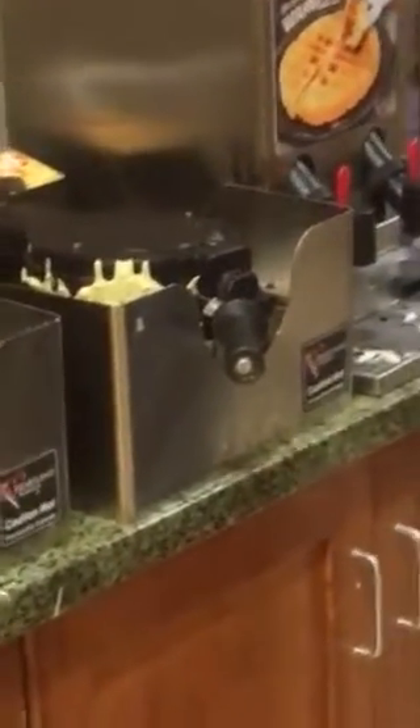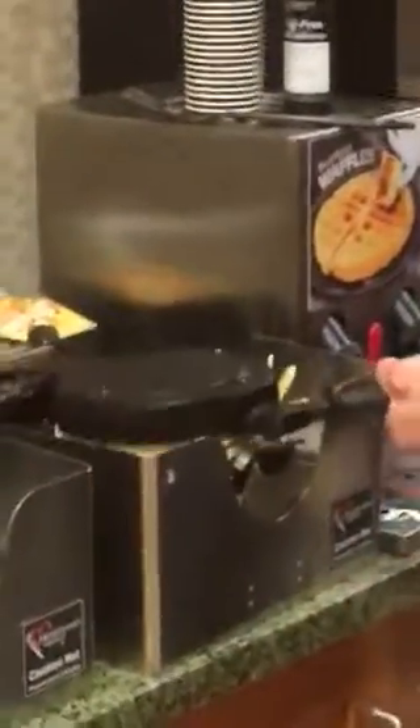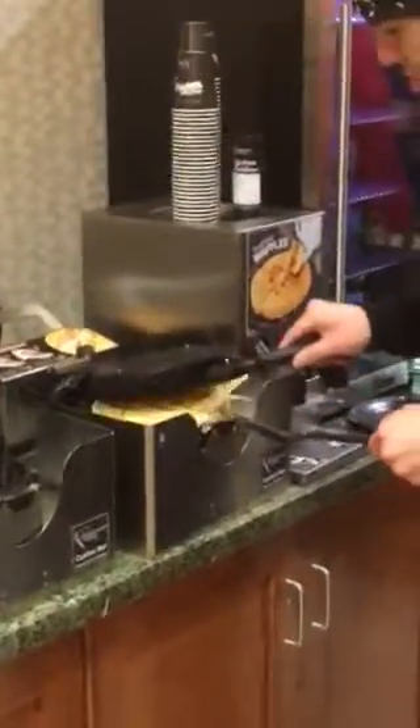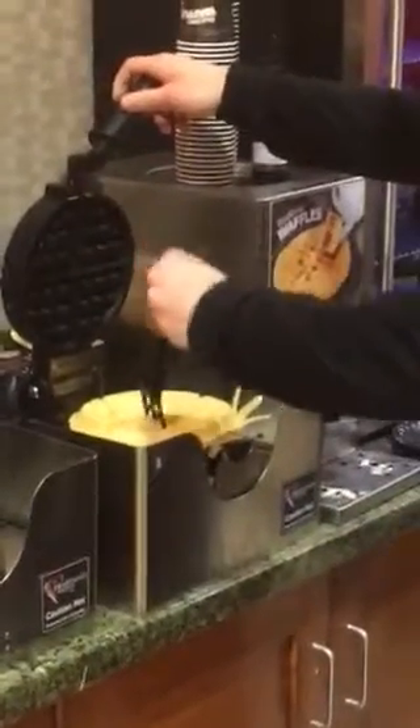You see that fork right there on top? Yes. That's what you're gonna just kind of gently peel it off onto the plate. Alright, it's ready. Flip it over, flip it over, flip it over. Okay, open it — go ahead and open it. And it should peel right out.